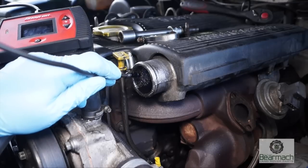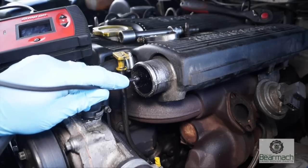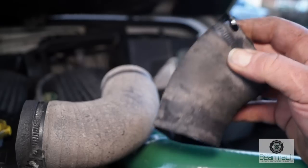The problem with EGR is it makes such a mess of the inlet tracks. Looking in here, it's rather black — looks like a smoker's lungs. This could be rather serious because it does choke the inlet manifold after a while. You can see there's a collection of soot, and this has oil in it as well.